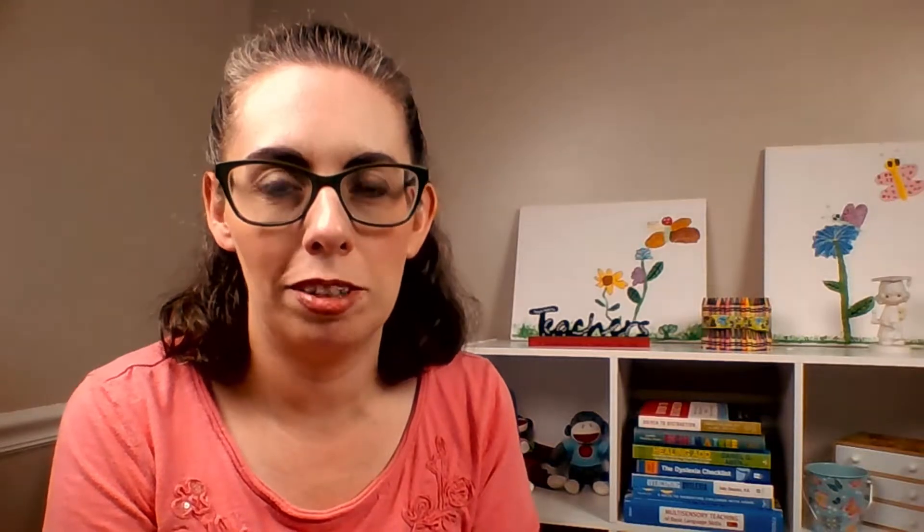Hi! Welcome to Ask Me About Dyslexia. My name is Pam Spock and I'm a Dyslexia Specialist. You may notice that things look a little different back here. That's because I've been redoing my office this week, and pretty soon when it's all done, I promise you I will do an office tour.